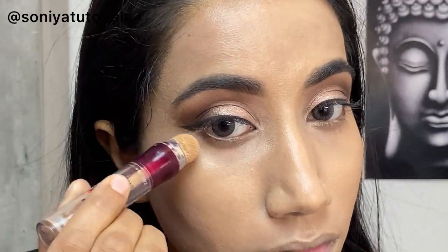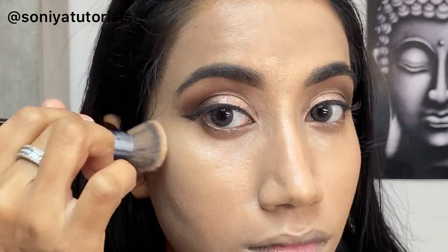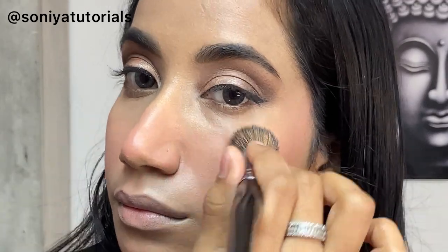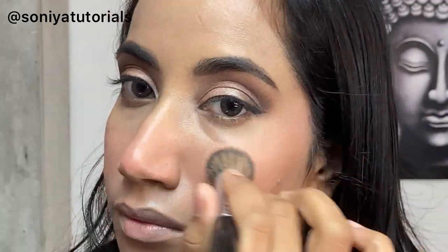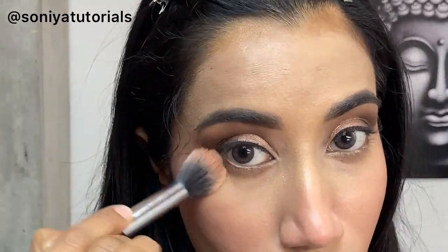Now I am using a Maybelline concealer. This is really good guys — if you have wrinkles you can also use this. Now I am using a stippling brush, and in place of that you can also use a beauty blender. Now I have applied a blusher here and it was looking really natural. After that I will set my foundation with the help of Maybelline compact from the Fit Me range. I have set my under-eye first, then the rest of the face. This makes the base more long-lasting and sweat-proof.